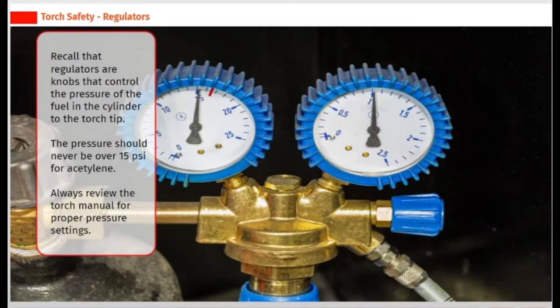Regulators are knobs that control the pressure of the fuel in the cylinder to the torch tip. The pressure should never be over 15 pounds per square inch for acetylene. Always review the torch manual for proper pressure settings.